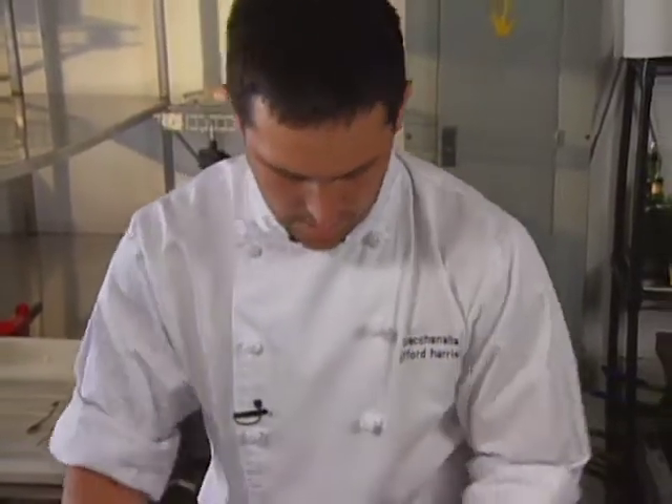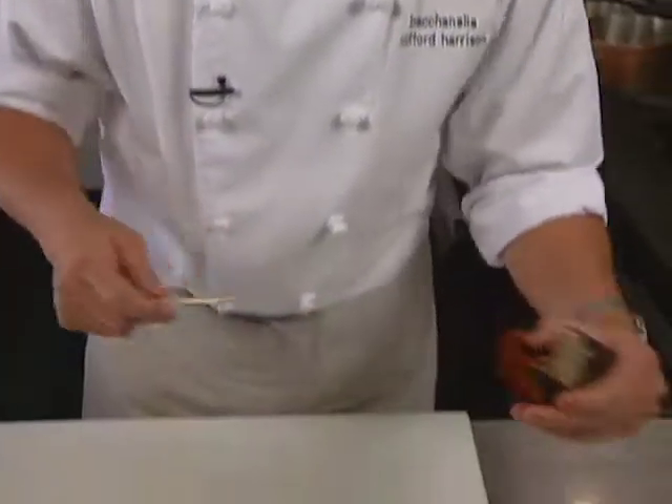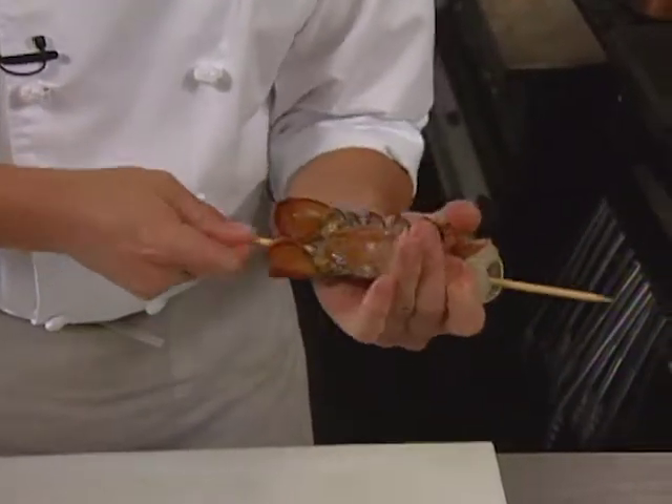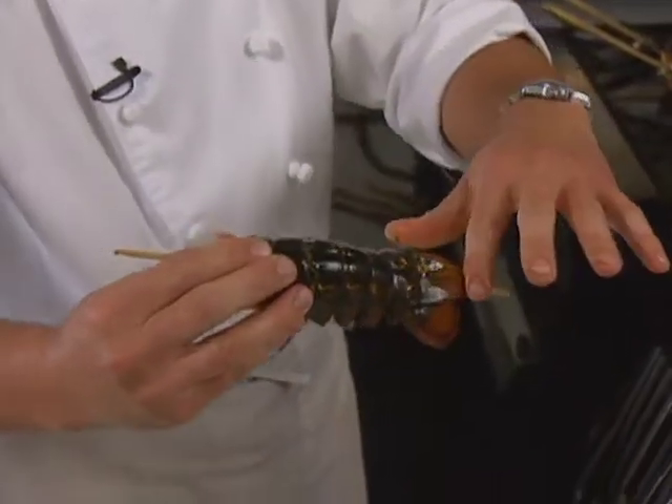Now the chef preps the lobster tail and claws. He inserts a stick into the back of the lobster because when boiled, they'll bend. This keeps the meat nice and straight so you don't have any curled up meat.